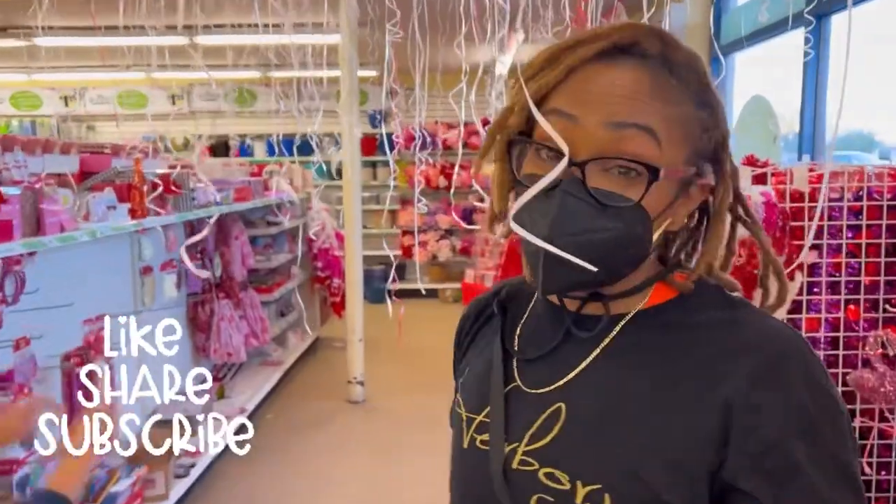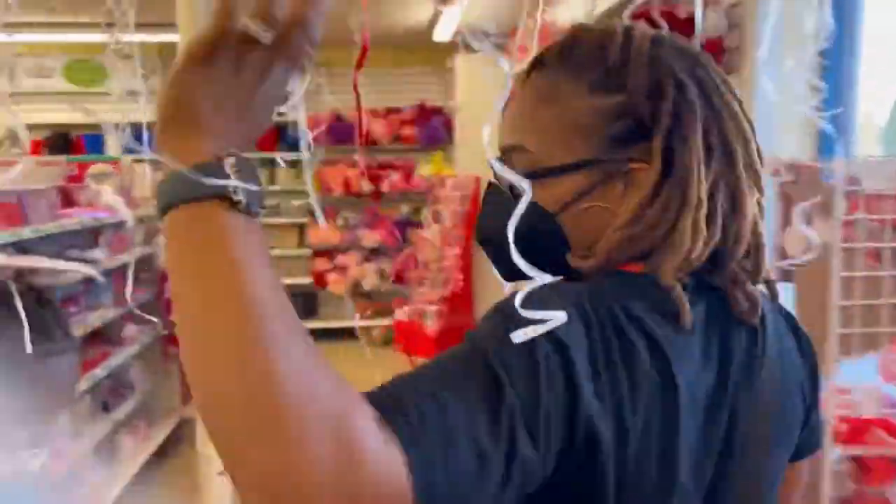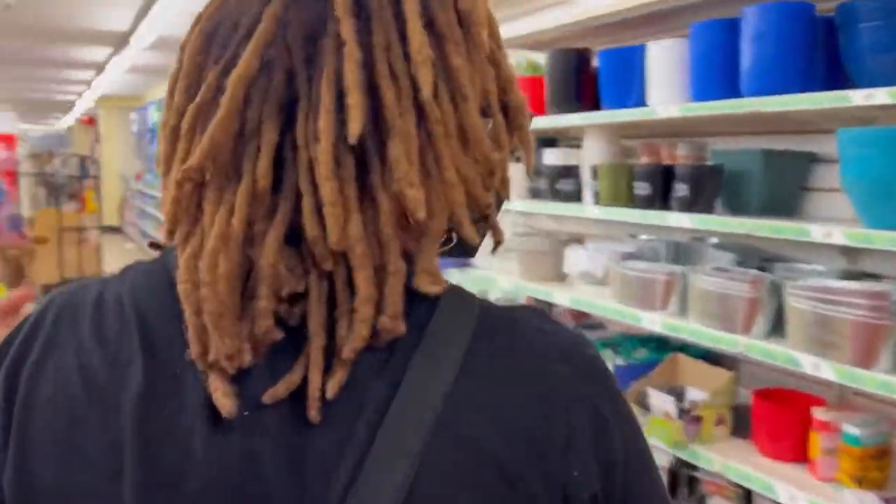Hey guys. So as you can see, we are now in the Dollar Tree and it's Valentine's Day. Let's go find the teaching aisle. Here with my kids, so you might hear me talking to them. Sorry, that's just my life.